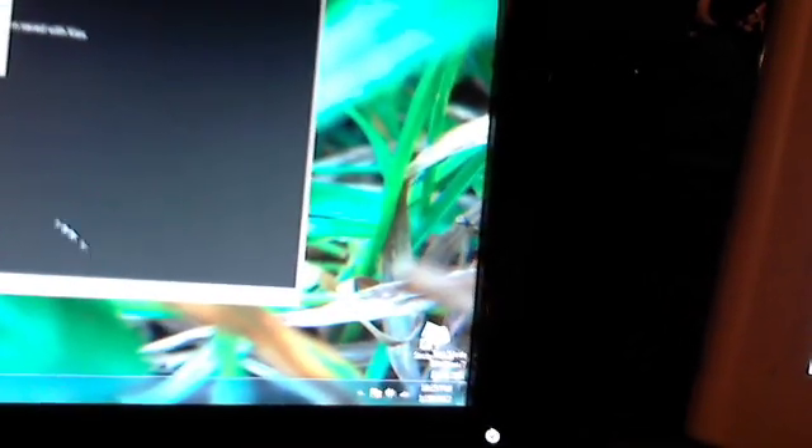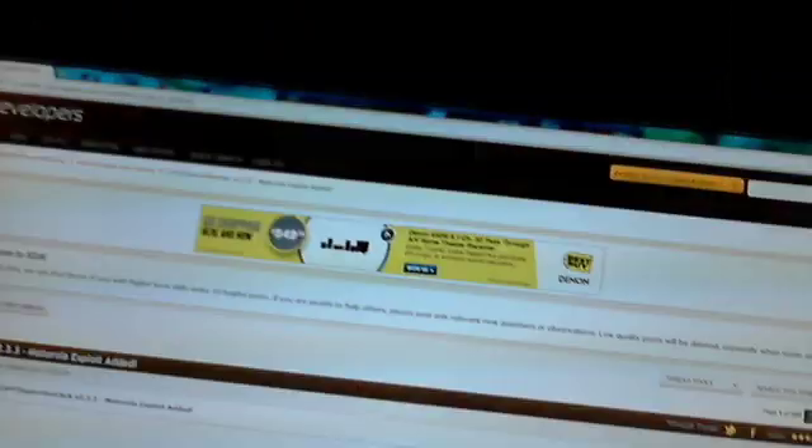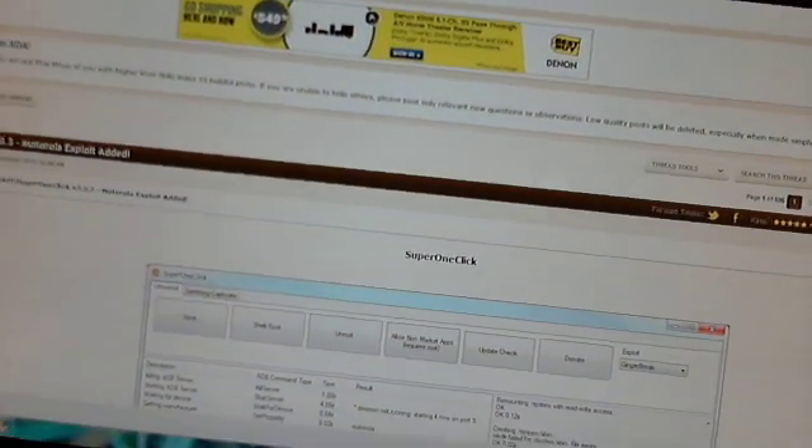You will probably get a notification at the bottom of your screen saying that you're having drivers downloaded and whatnot. You might have already downloaded everything. Go on XDA Developers and just search Super One Click, or Google it.